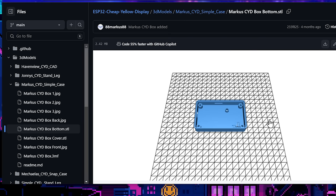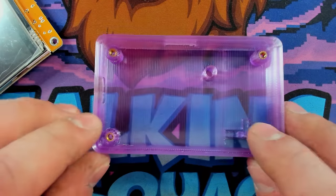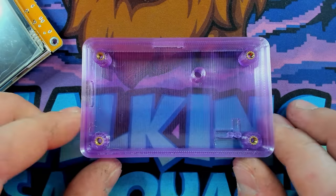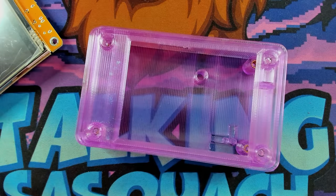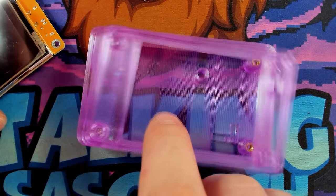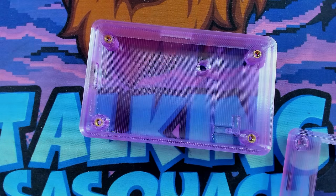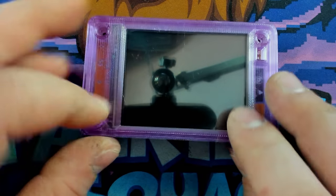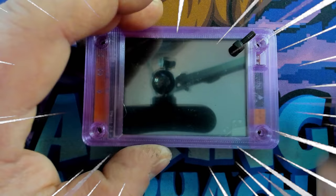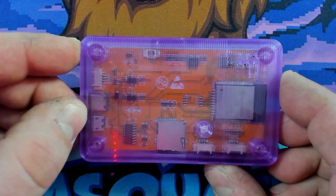You can click on the STLs and check them out. I grabbed the STL for this case directly off his GitHub — it's a great little case with spots for heat set inserts, so this whole thing just screws together super easily. I'll throw the SD card in, pop the top on, add four screws, and there it is. Super cool. I love the transparent filament on these cases — just look how good that is.